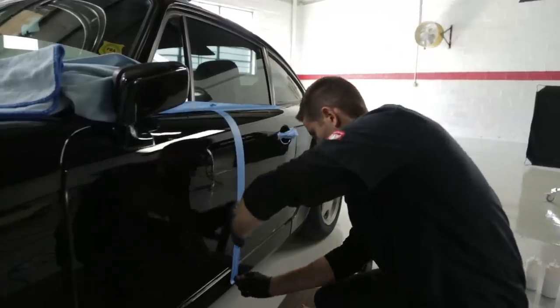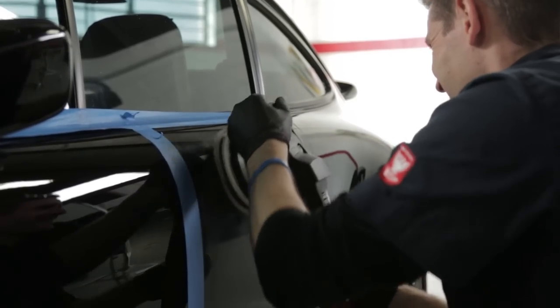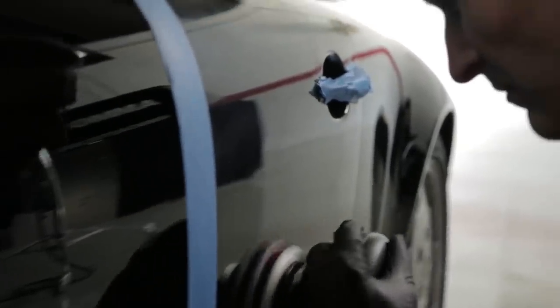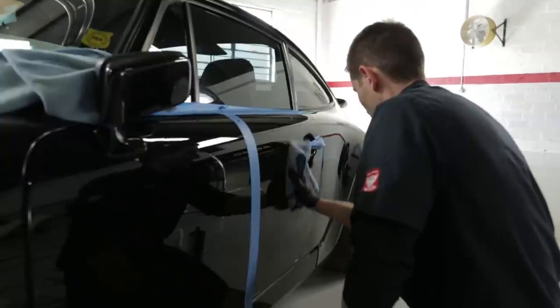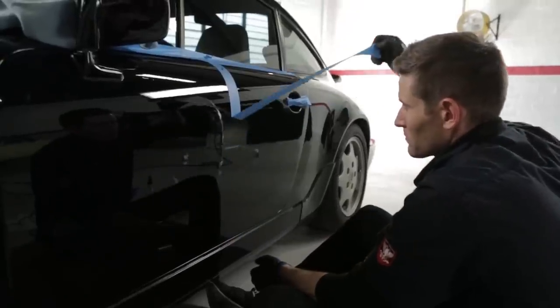Now that the left side looks great, I'm going to use the same pad, product, and speed, but simply switch the RUPES to a Flex 3401. As you can see, both the left and right side look much better, achieved with two different machines. At the end of the day, both were effective, but it comes down to your budget, your personal preference, and of course a little patience in your quest for swirl-free, perfect paint.